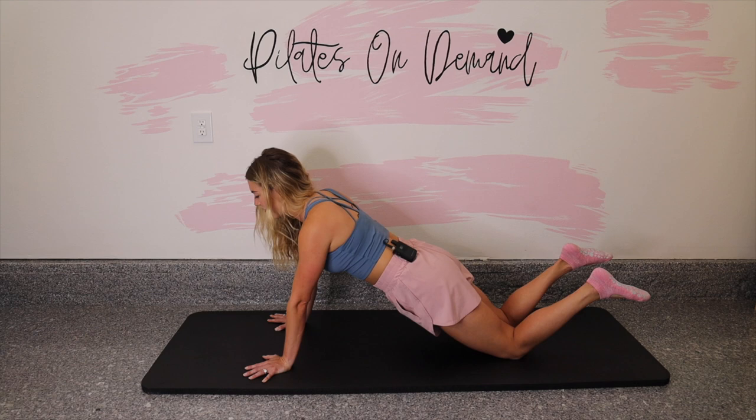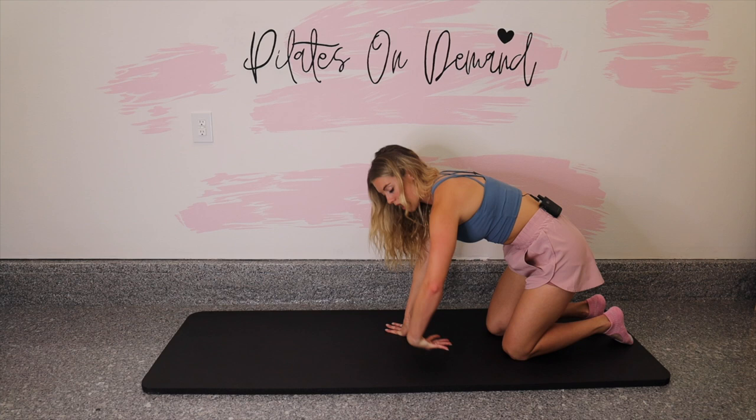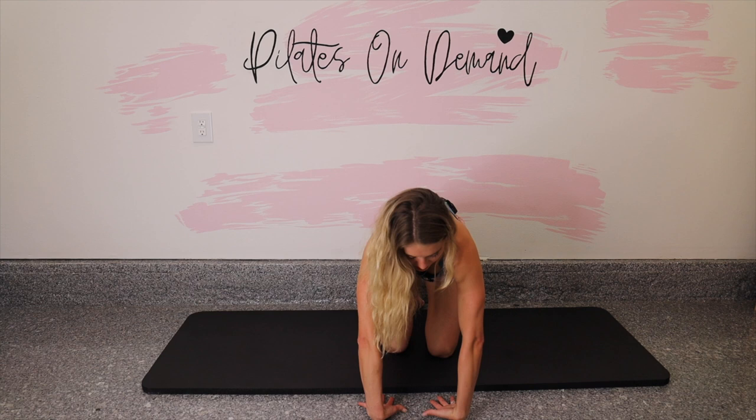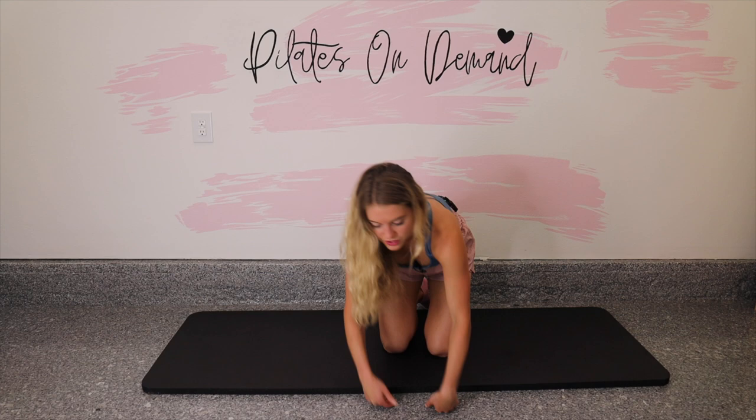Walk it in. Let's take a wrist stretch — place the tops of the hands down, palms up, and gently press the fingernails into the mat. That feels good on the wrists.